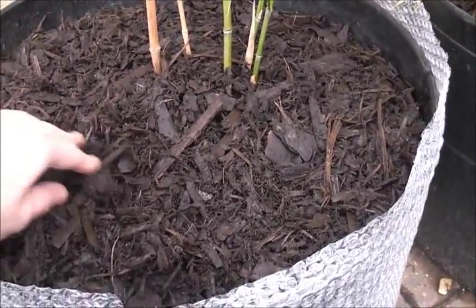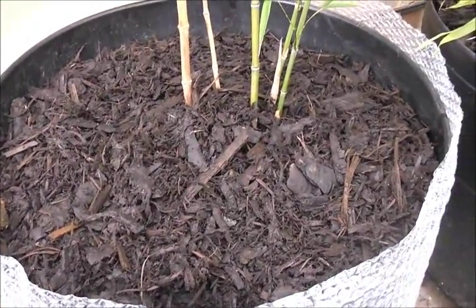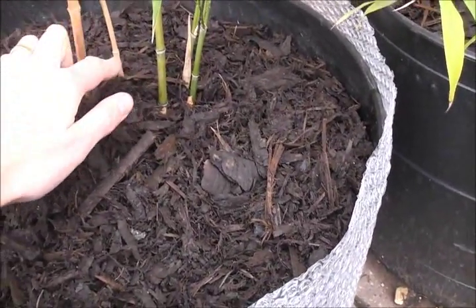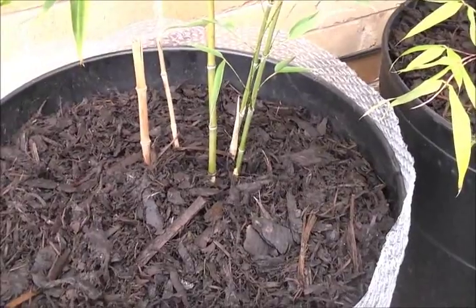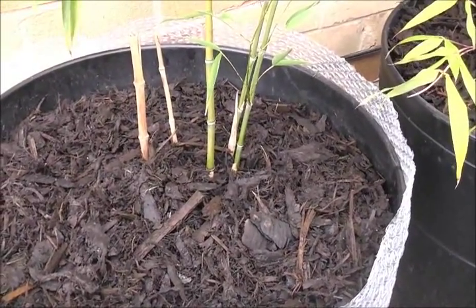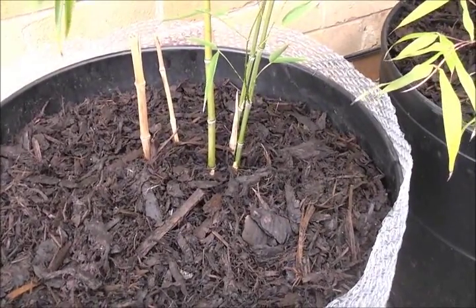What I've done here is use chipped bark. Some plants don't like this right near the base of the trunk or stems, but bamboos are fine. You might want to keep an inch or so gap away from the trunks of palms etc. so that rot doesn't set in, but bamboos are fine.